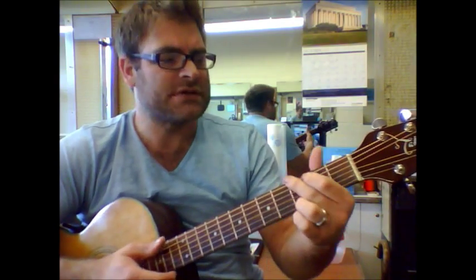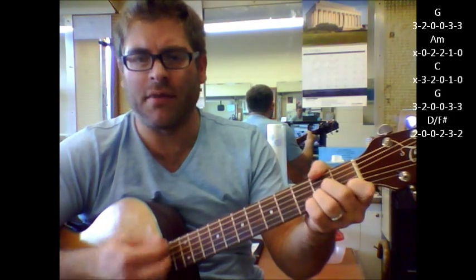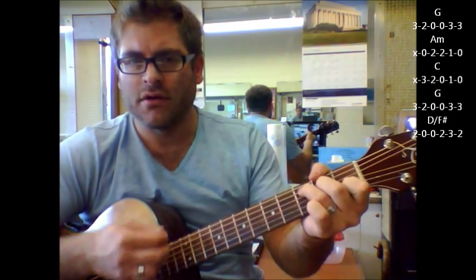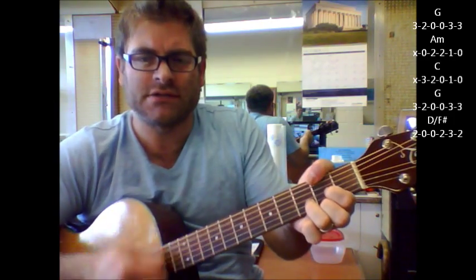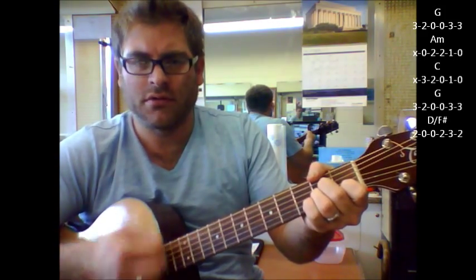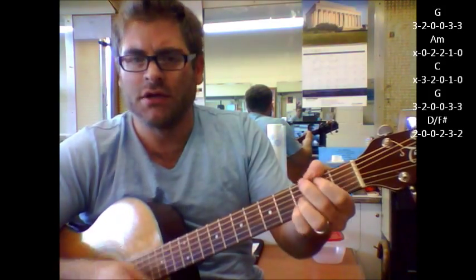This song starts out on a G, it goes to A minor, C, then it goes G, D with an F sharp bass. Back to the G, A minor, C, G, D with an F sharp bass.